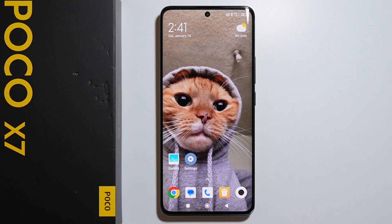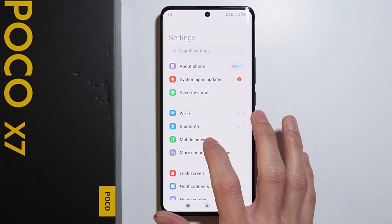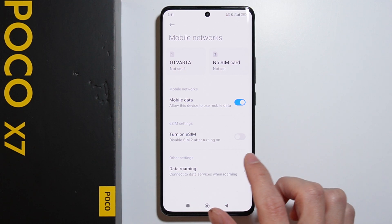To activate eSIM on Xiaomi Poco X7, first we have to go into Settings, then go into Mobile Networks. Right here we have the Turn On eSIM option.